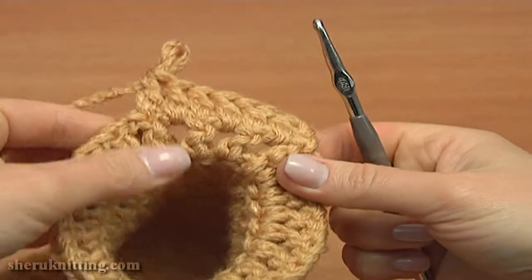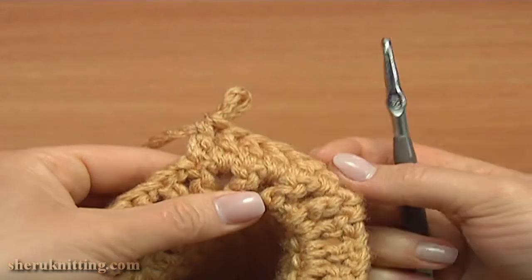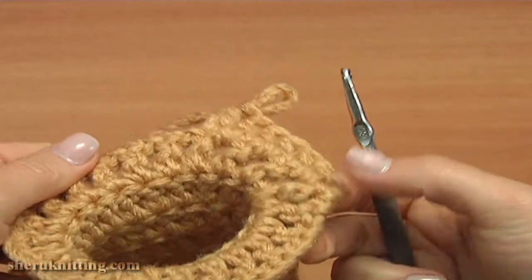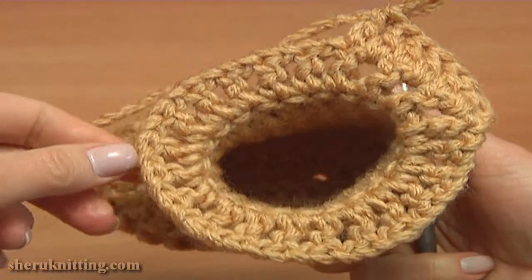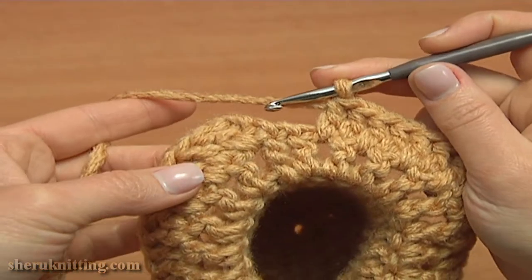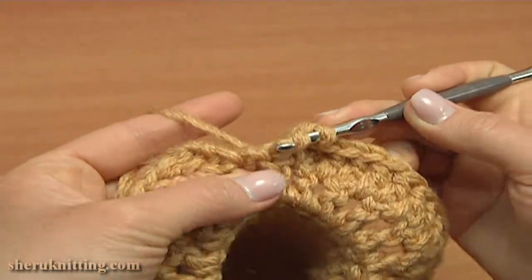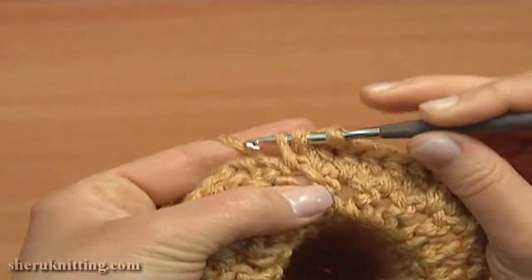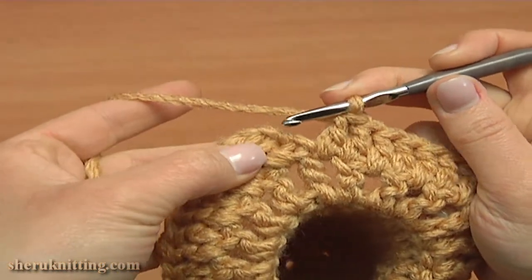When we fold this upper part, the right side of it will be facing out. Continue and double crochet this way till the end of the round. Double crochet into the last double of the previous round, and then double crochet into the last chain space. Finish the round by making a slip stitch into the third chain stitch: 1, 2, 3.